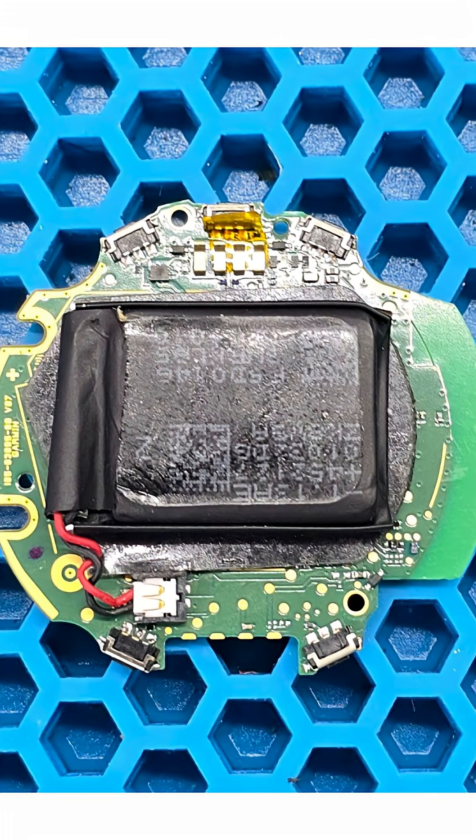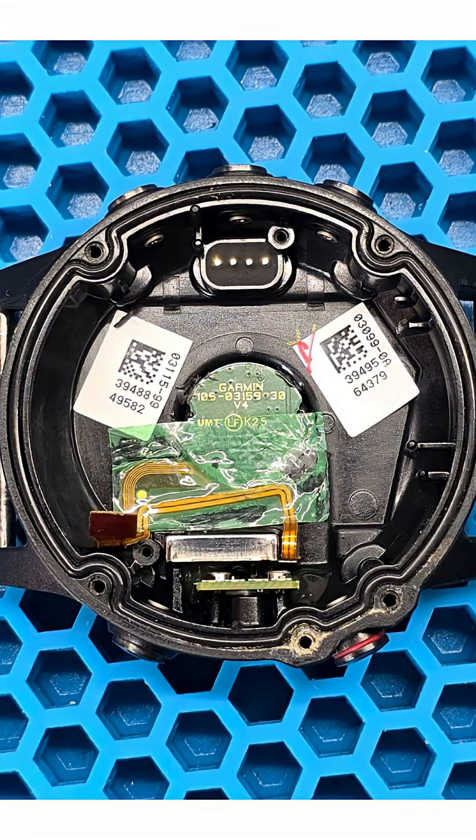The battery is attached to the back of the main board using double-sided tape and is connected to the board via a wired connector. What is left in the housing is the sensor flex cable and, at the top, spring-loaded charging contacts.